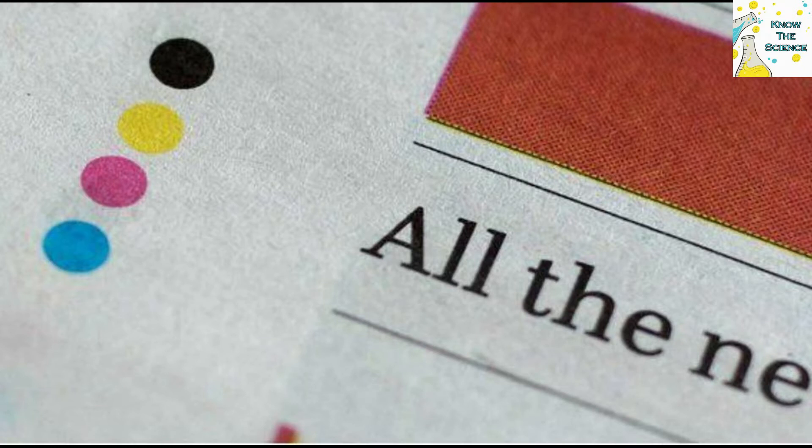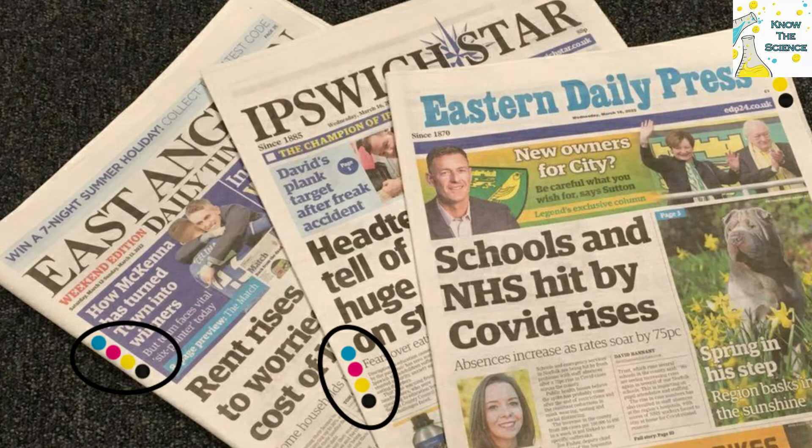Have you ever noticed while reading the newspaper that there are four colored dots below the pages of the newspaper? What do they mean? Is it mandatory to give color dots? Let us find out the reason why these color dots are given in the newspaper.